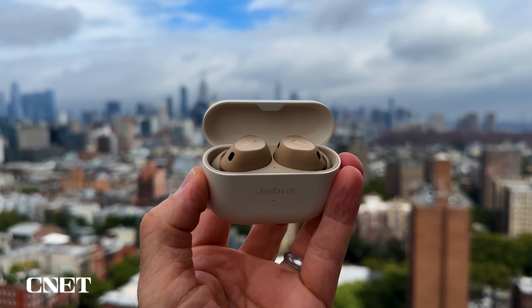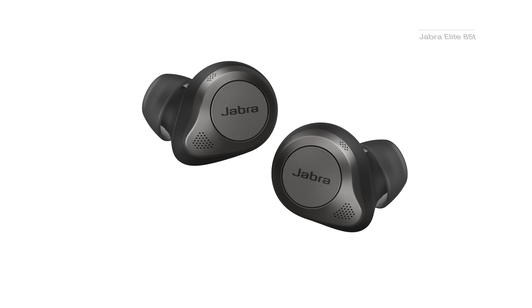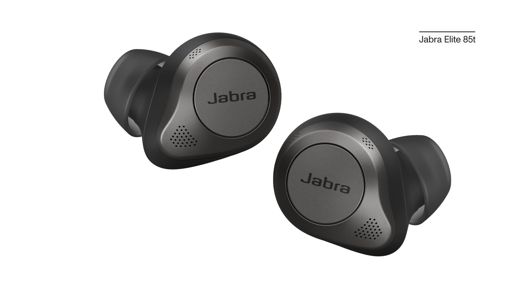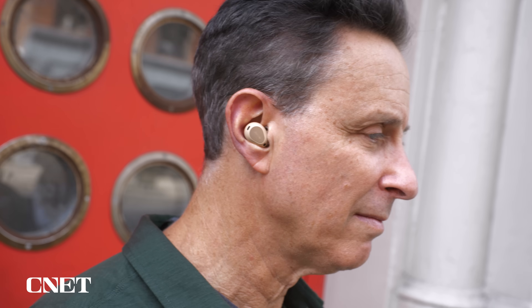The Elite 10 are a completely different set of earbuds. If they have an ascendant, it's the Elite 85T, which also had a semi-open design. Some people really liked those earbuds — I was less of a fan. Compared to the Elite 85T, the Elite 10 offer not only a more comfortable fit and better design, but also better sound and significantly better noise-canceling performance, along with impressive Dolby spatial audio with head tracking.